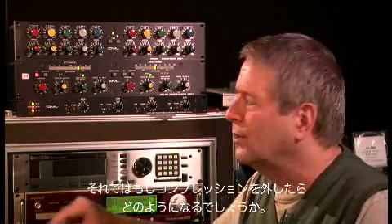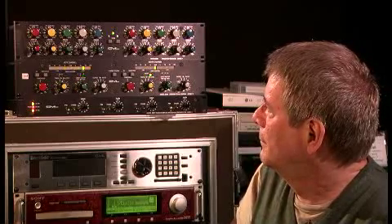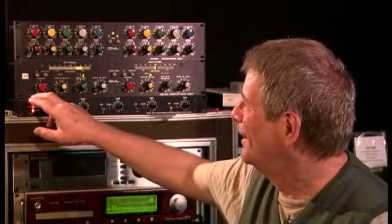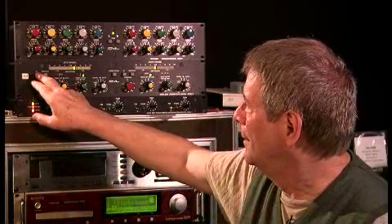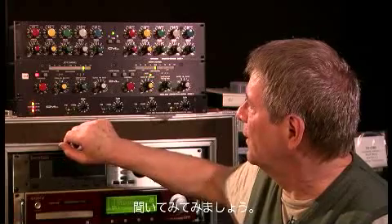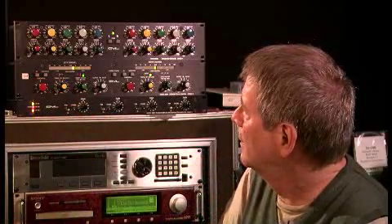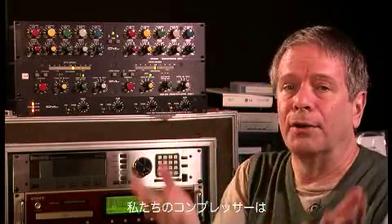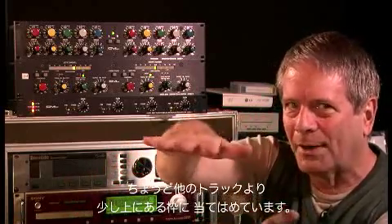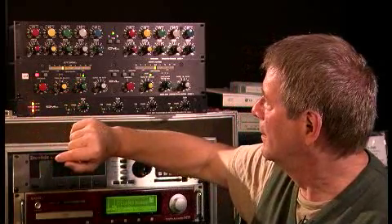Pretty good sounding vocal. Let's see what it sounds like if we take the compressor out. We've done some real damage to that, haven't we? Let's turn it back on. Clearly, our compressor is a dynamic range controller. We've taken her whole dynamic range and reduced it to fit into this window of opportunity just above the track.